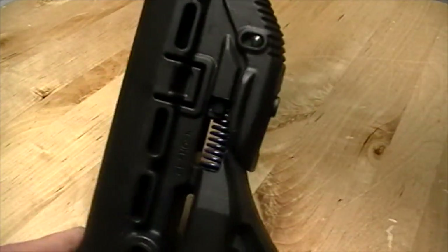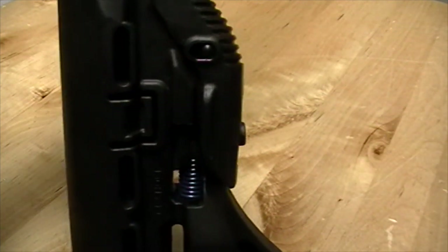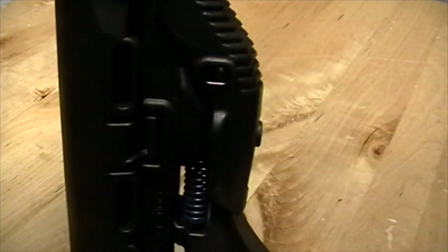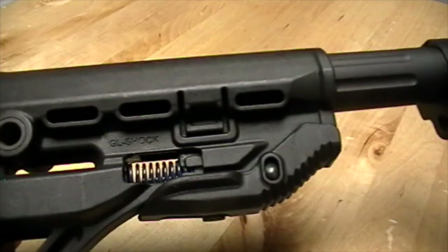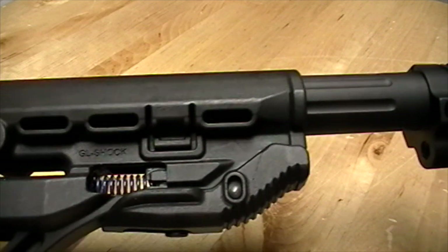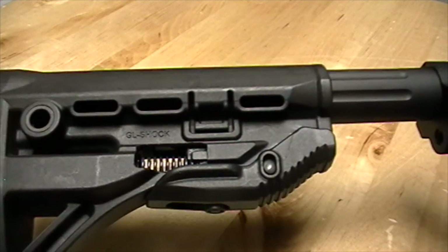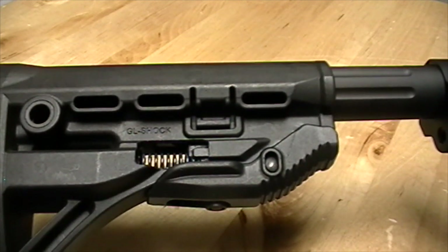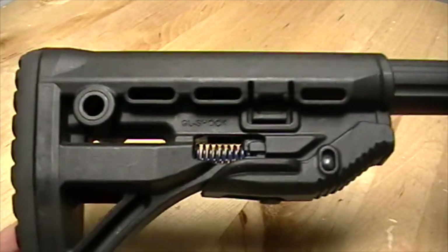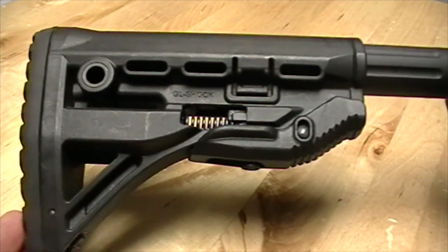To show you how that spring cycles: if you push down on the buffer tube you can see it pushing into the stock against the spring. On a .308 it compresses about a quarter to three-eighths of an inch. On a really heavy-kicking gun like a .50 Beowulf it might compress about a half an inch. All in all, a really innovative stock — the recoil-absorbing capability is something no other stock on the market has.